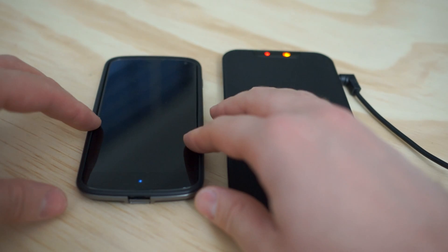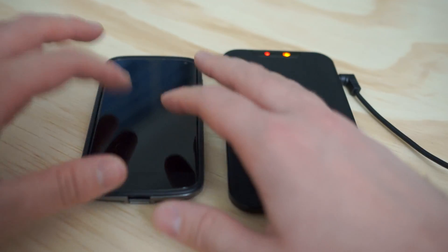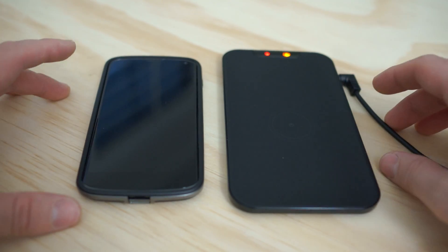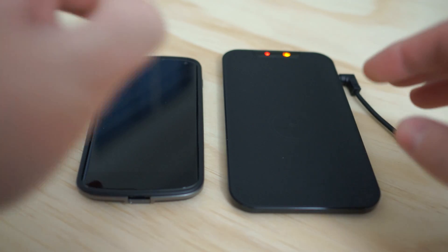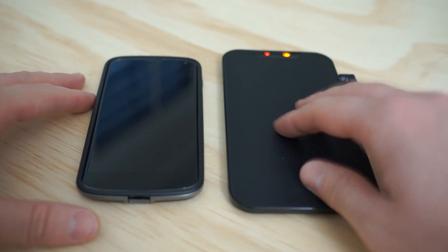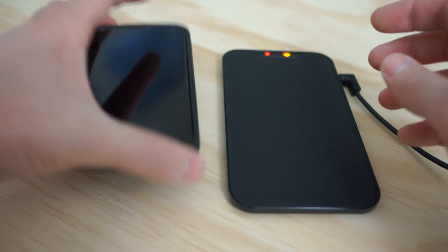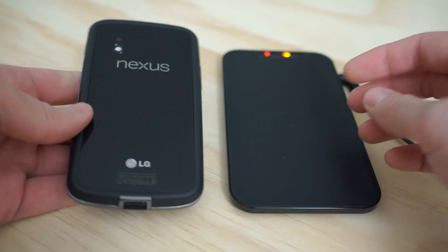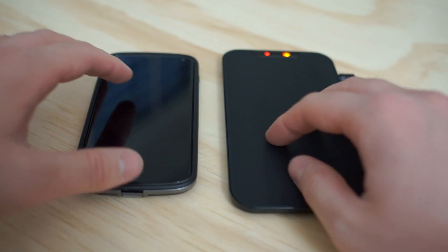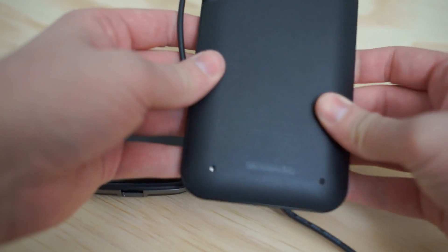If you guys have a Nexus 4, you probably know that a while back Google actually announced a wireless inductive charger they're going to be releasing at some point for the Nexus 4, although they didn't give a specific release date. So whether you're looking for a cool accessory for yourself or someone with a Nexus 4, any wireless charger with the Qi standard will actually work just fine.